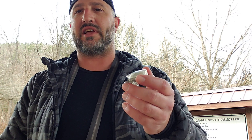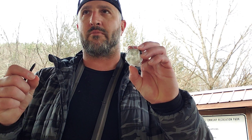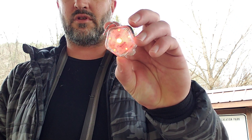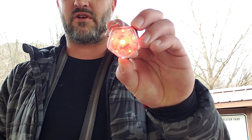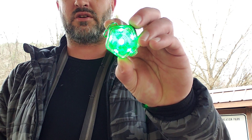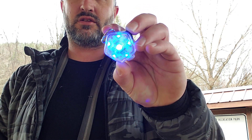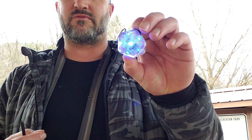One thing I really like about this light is it has three different modes in each of three colors. To start it, you press and hold the button. You get a slow flash, a solid color, and a fast flash — and that's available in red, blue, and green. I'm a fan of red because my headlamp has red light and it doesn't mess with my eyes as much.